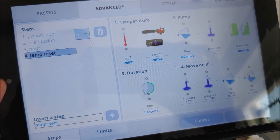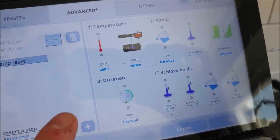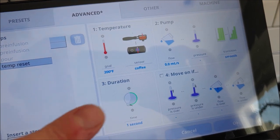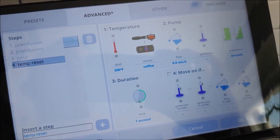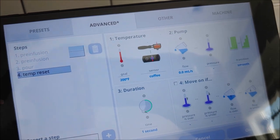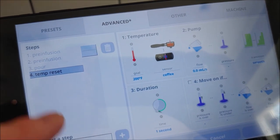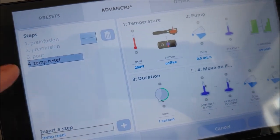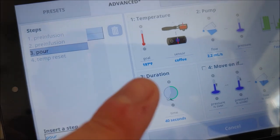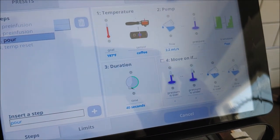There's one last step which pumps the temperature back up to 200 degrees. The reason is so that when the machine goes back into waiting mode, it ramps back up to 200 — that's our starting temperature, so it's ready for the next shot. Otherwise it would remain at the 197 pour temperature, and while three degrees may not make a giant difference, it certainly does in the cup.